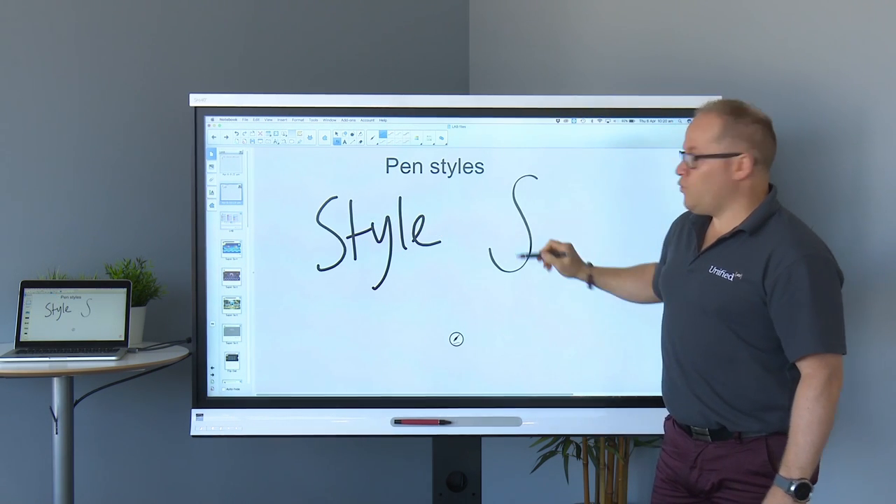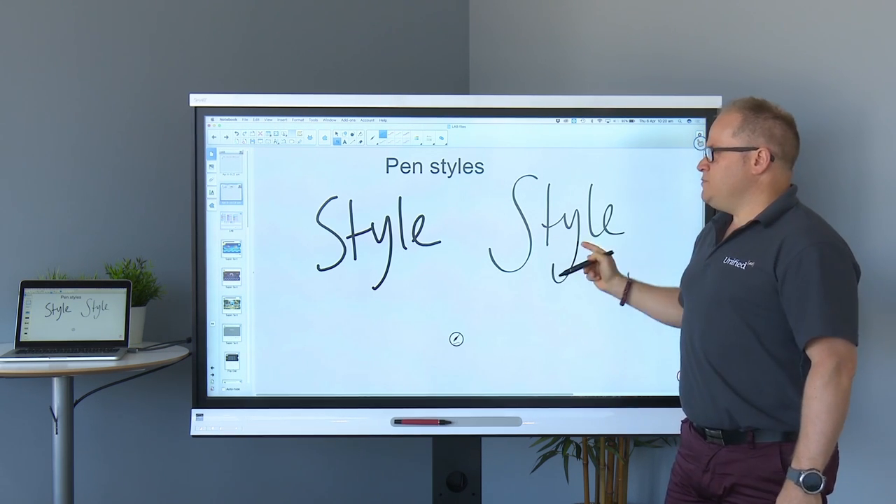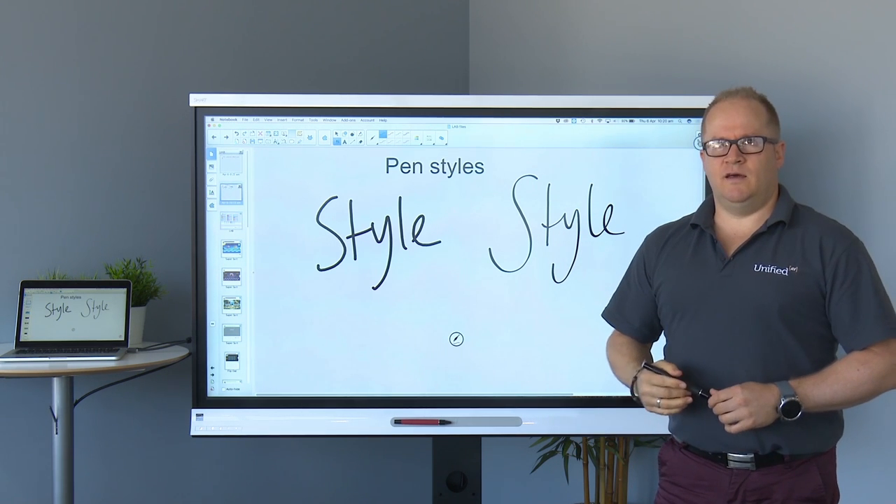Now when I write my word style, it smooths it out, neatens it up, and makes your handwriting look a lot neater and a lot nicer.